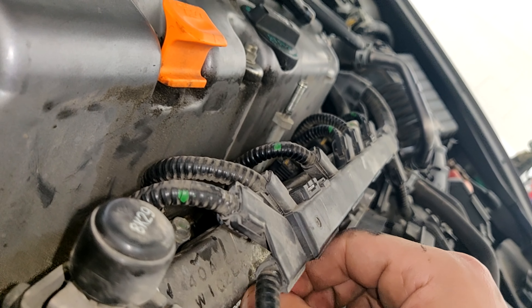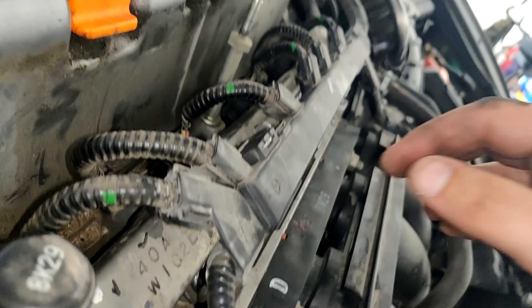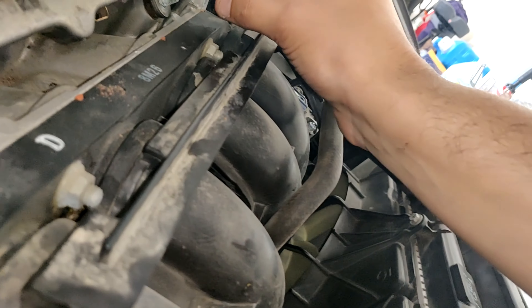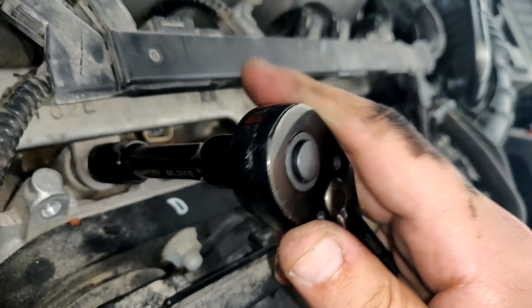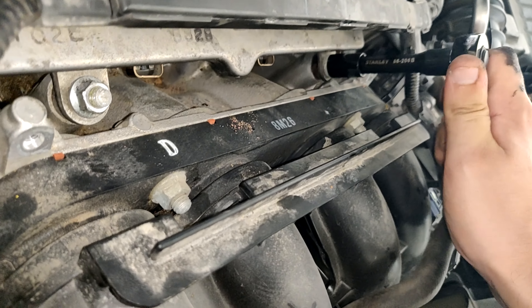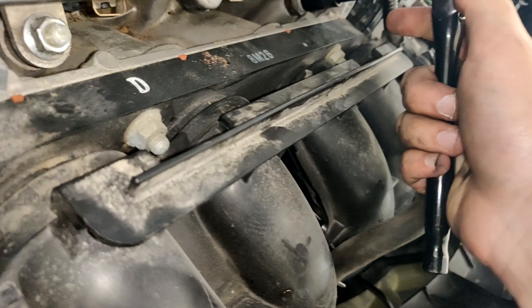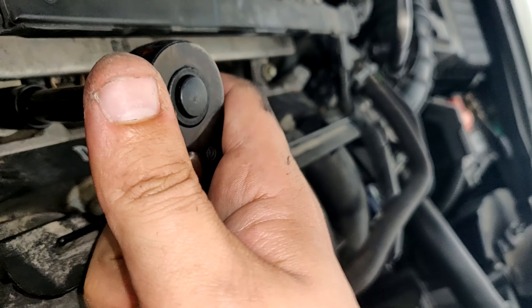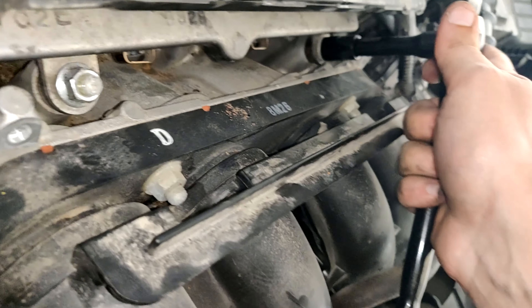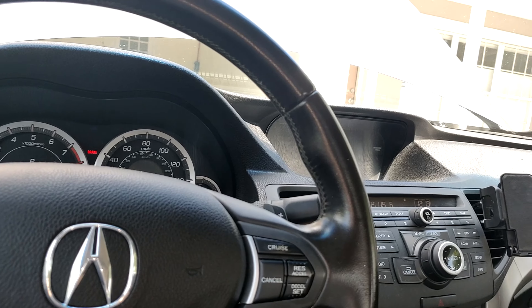Now we have these two 12-millimeter bolts which will bolt back on here. It's crazy that the fuel system is just hanging on by these two little bolts. I don't want to make them too tight — I don't want to strip anything, and I have stripped things before on this car. I would say they're pretty tight on there.